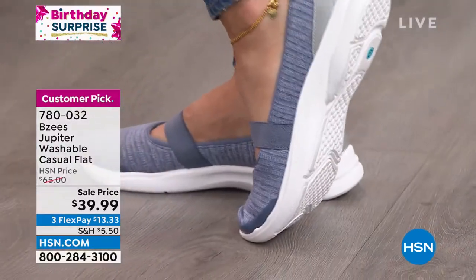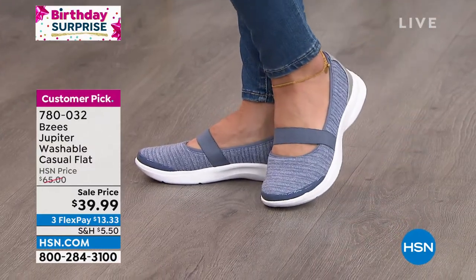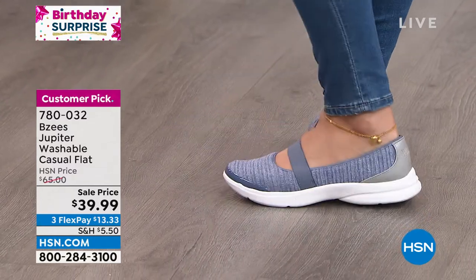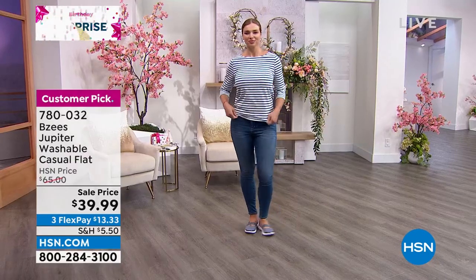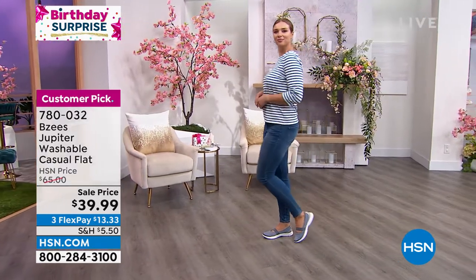It's that loafer style with the strap going across — it has a little bit of that Mary Jane look as well. Look at the back of the heel — we don't just think of one color or one fabric. We're giving you a little bit of faux leather design in the back for a great sporty look, and it's got that comfort collar all the way around the opening of the shoe.